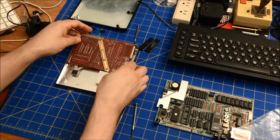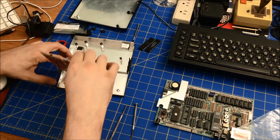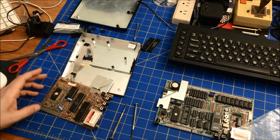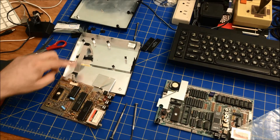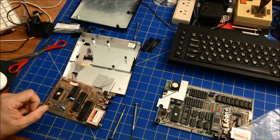You can see that as I open this up, this bends down and is taped down here. This was a nice hack to get my other ZX Spectrum 1000 back up and running.